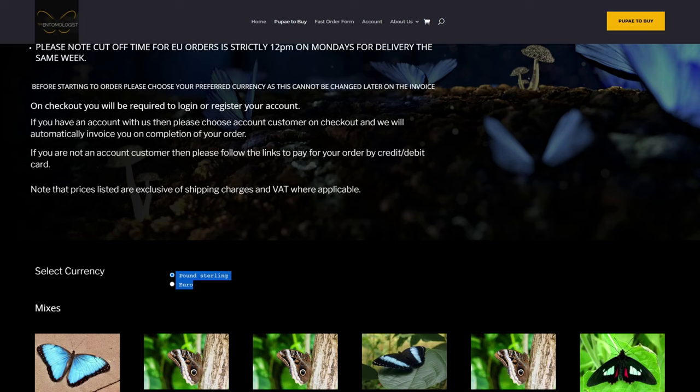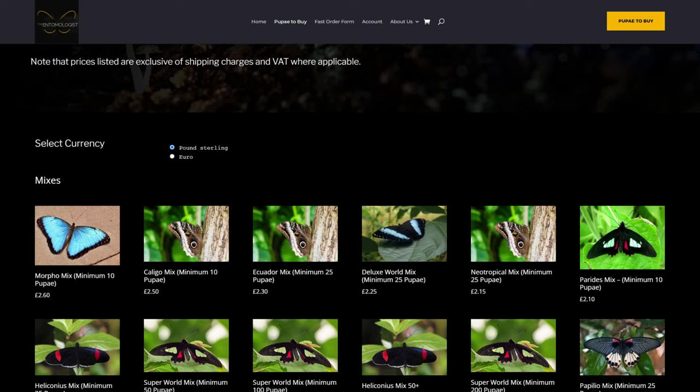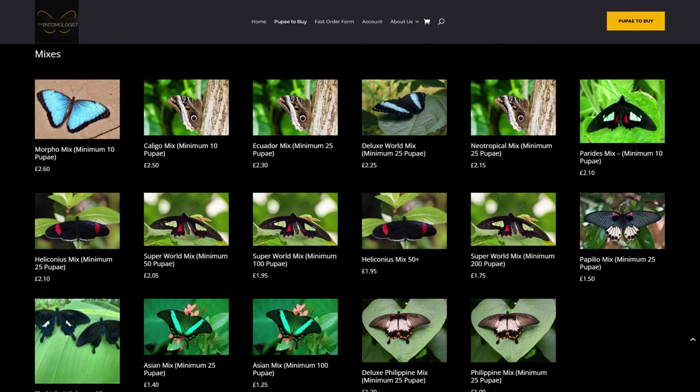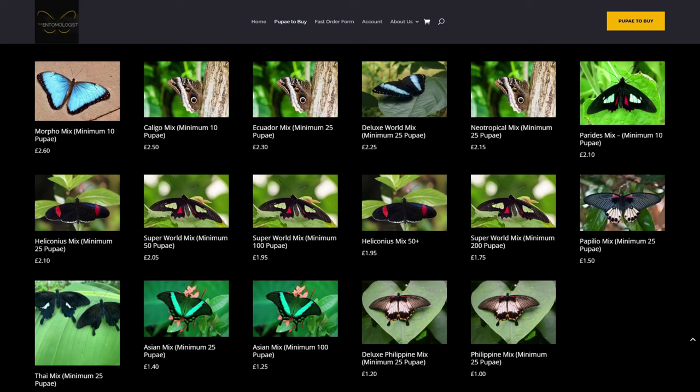As you scroll down you can see all the mixes of pupae. If you're just starting out and don't know which species you want, this is the ideal opportunity to purchase a selection to find out what flies well in your flight area. They have mixes which vary depending on region and species — for example, a Heliconius mix, or regional mixes such as Thailand, Asian, or a Deluxe Philippine mix.